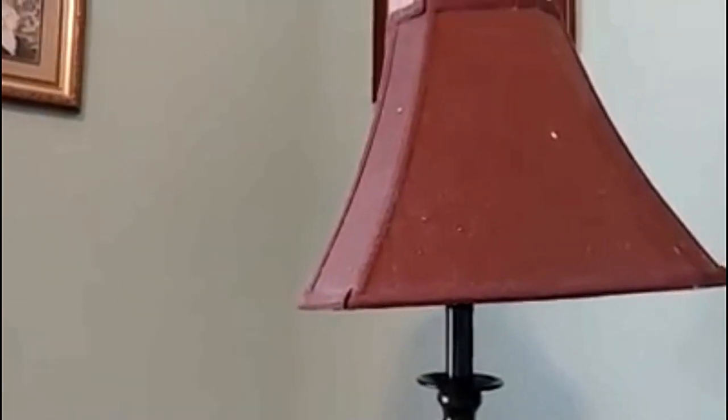Hey y'all, it's Timmy. I told y'all the other day I'd teach you how to clean the lampshade the easy way, and I completely forgot about it — so today I'm going to show you how.